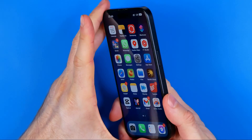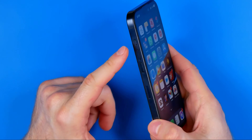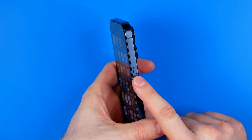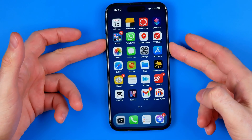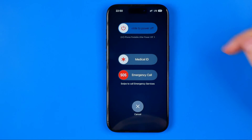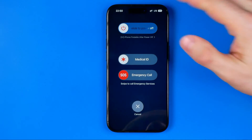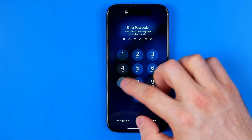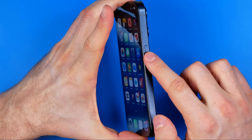The most common way to restart an iPhone is to press and hold the volume up button and power button at the same time. If we hold them for a second, it will show us a screen where we can drag the slider to the right to turn the device off.